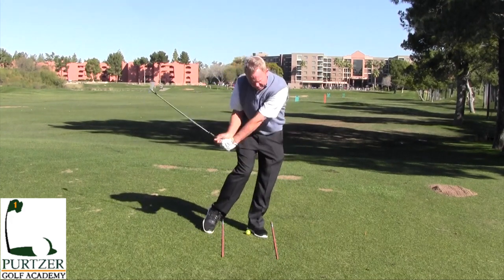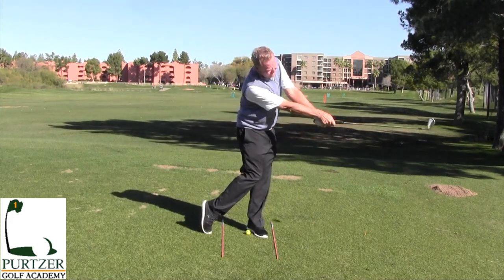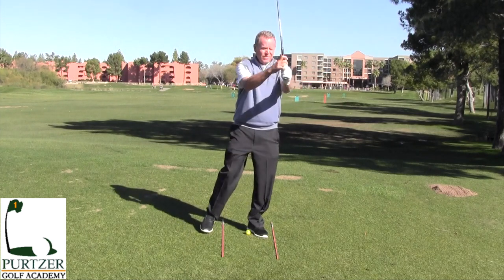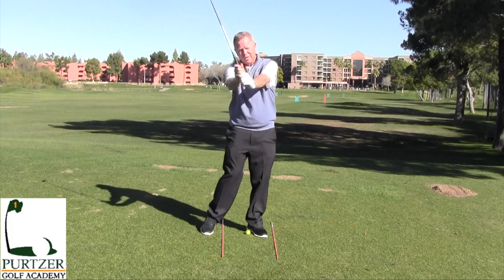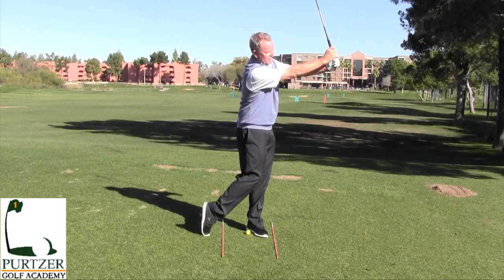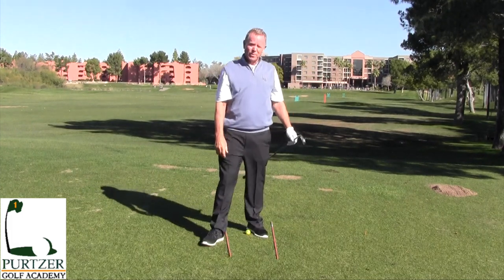Here's another thing: when you're coming through the ball, you want to feel like your arms are really extended into the finish. You can go here and then come straight across here just like this. Try that — I think it'll really help you.